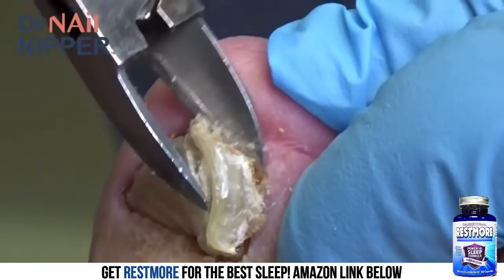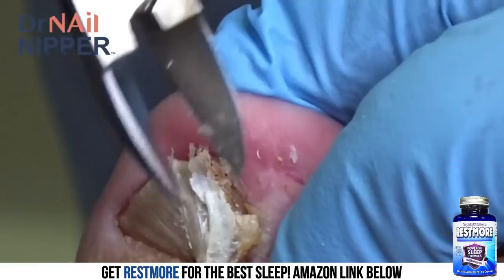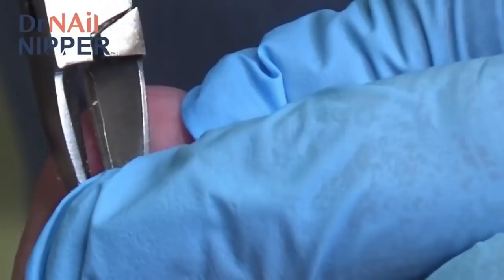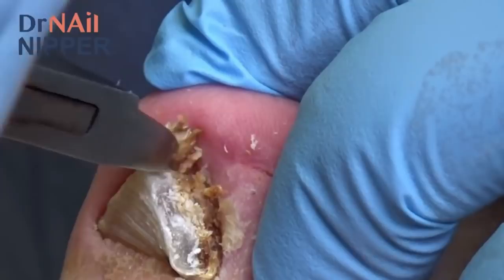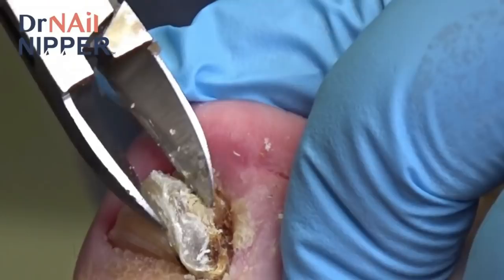How are we doing so far? Good. Not hurting? No — it just feels weird, I'm sure. You're doing super. I'm so glad that you came in, because these are just going to be so much more comfortable now. And then we'll get the fungus under control, and hopefully we can get these back to looking like pretty nails that a 19-year-old should have. You're 19, right? Yes.